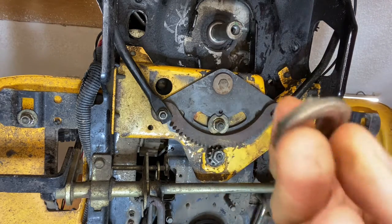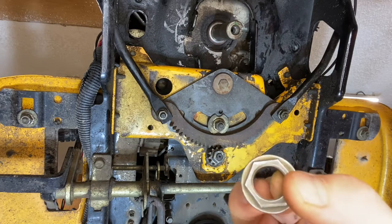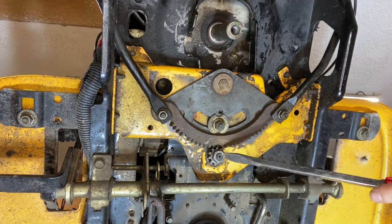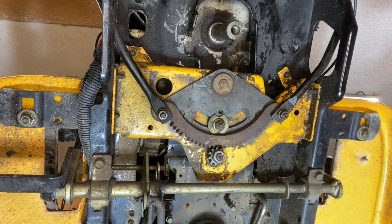That bushing there goes around the steering shaft. What happens is the inside of this bushing gets worn out, which gives a little bit of play on the steering shaft, which makes it slip. And that's what this one's doing when it has pressure on it — this shaft moves back and forth. This is very, very common on these Cub Cadets.